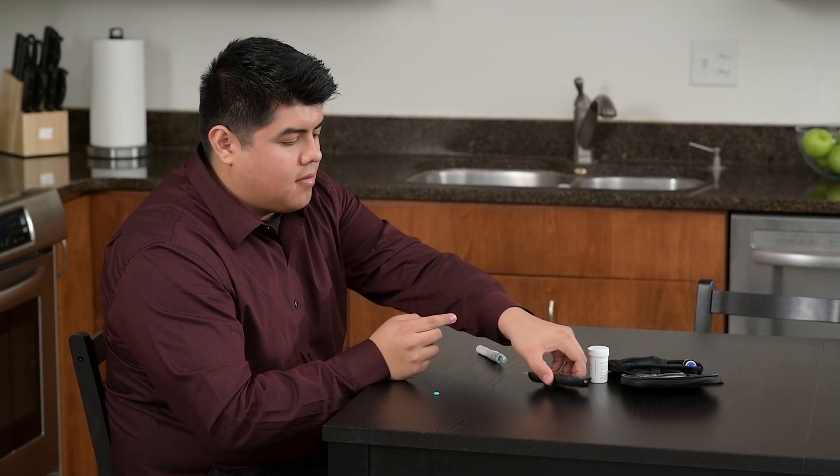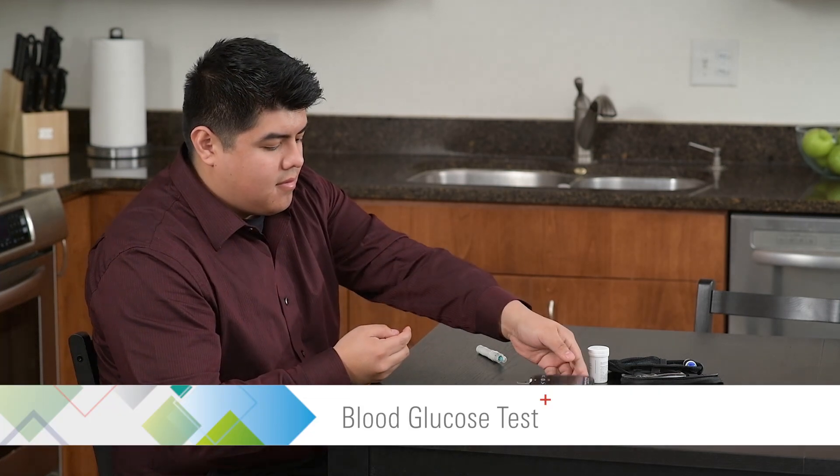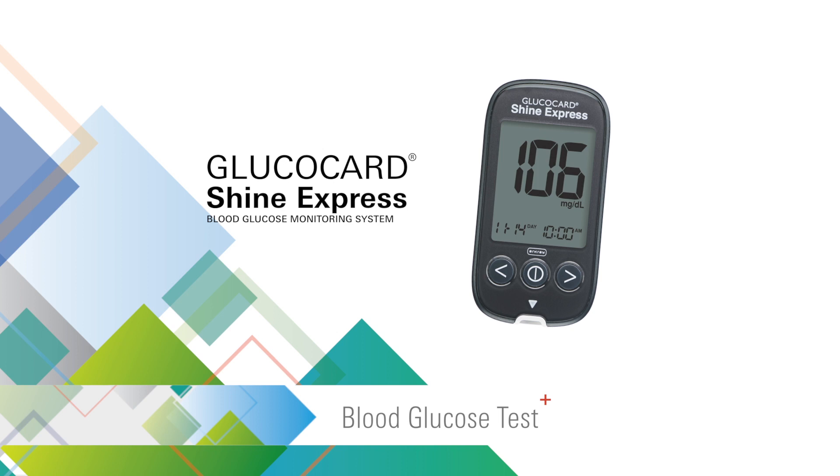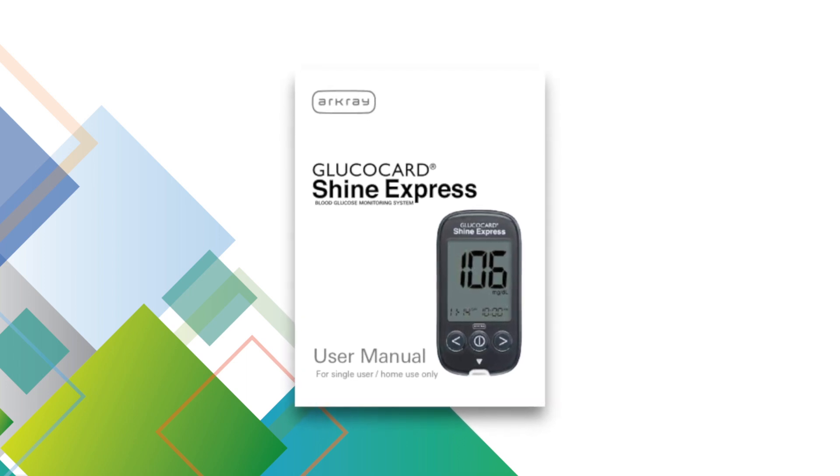This video provides an overview on how to perform a blood glucose test with the Glucocard Shine Express blood glucose monitoring system. For complete instructions, please see the user manual supplied with the meter.